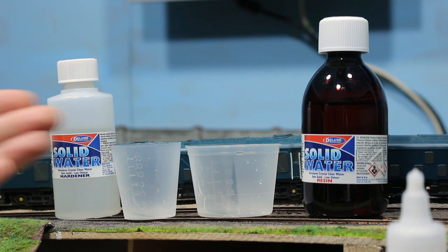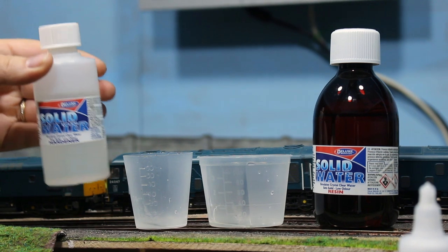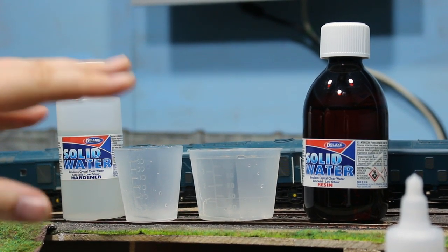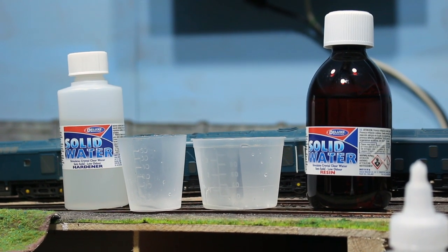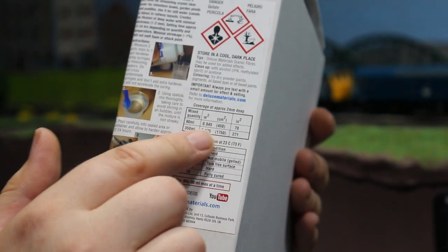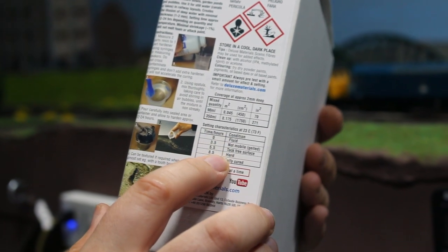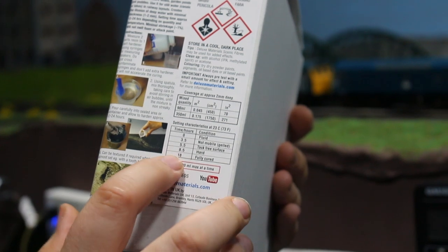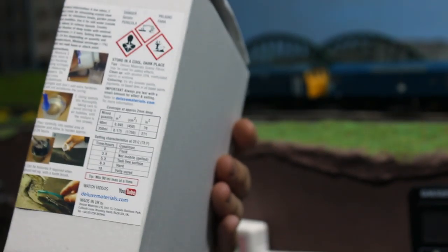I'm going to show you how to mix these up and see what kind of results we get. You get the resin in a darker plastic bottle and the hardener, which is like a gel catalyst. You mix these at a ratio of two parts resin to one part hardener. There's a handy chart on the side of the box giving you coverage amounts and cure time — it says 18 hours to fully cure, but it's not mobile after about three and a half hours, so it becomes a soft gel by that point.